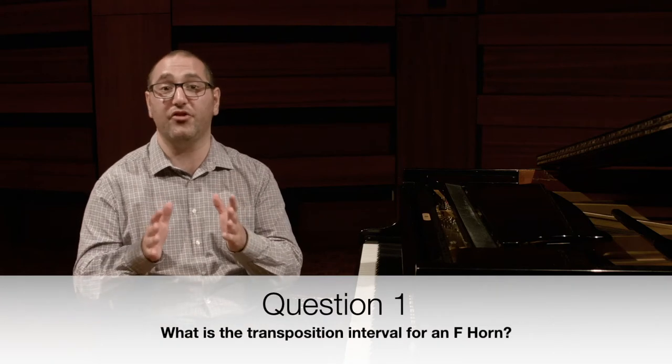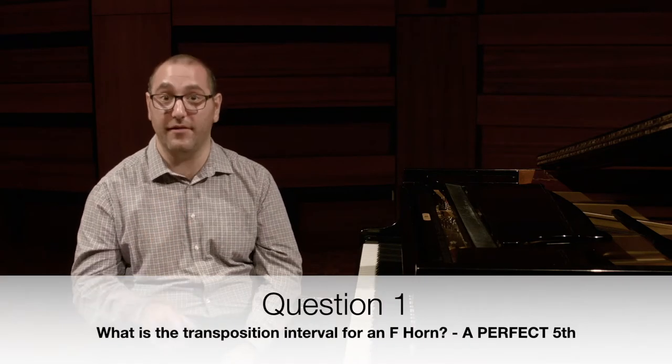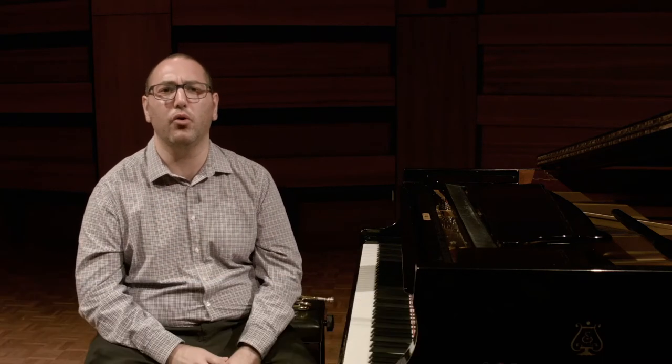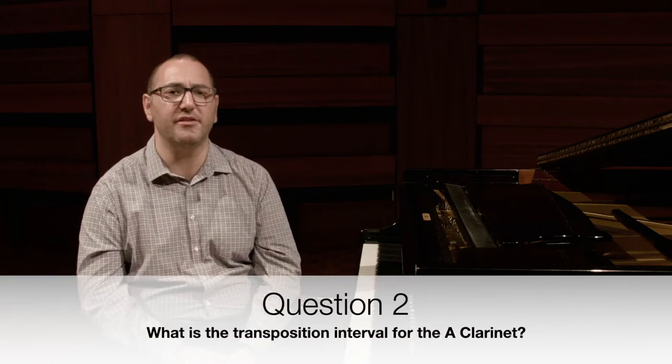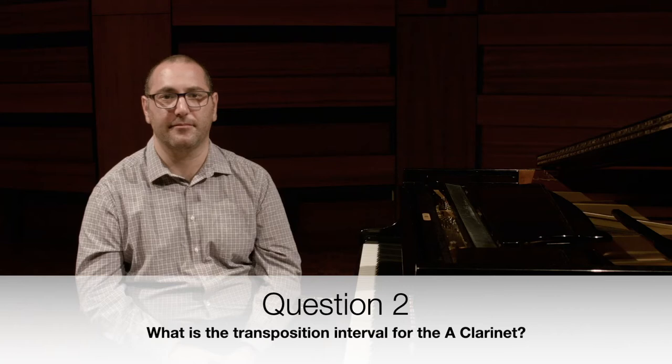So now you know your transposition intervals. Let's do a quick quiz. What is the transposition interval for an F horn? That's right, it's a perfect fifth. Let's do one more — what is the transposition interval for the A clarinet? It's a minor third.